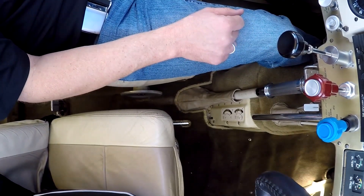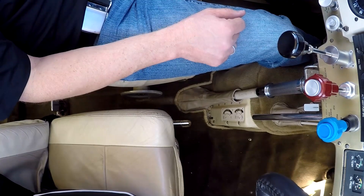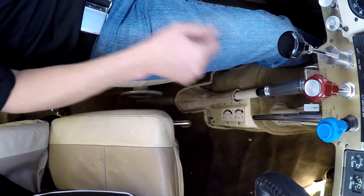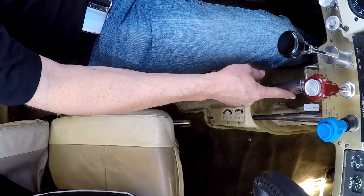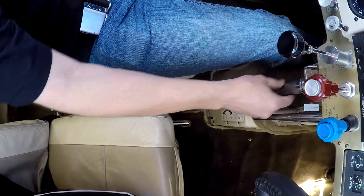That gives you a different angle — I'll show that again in a minute. I do have a green light on the panel telling me that the gear is safe. Gear's down now. Always want to pull on that and make sure it's locked in there.